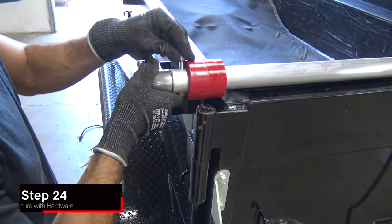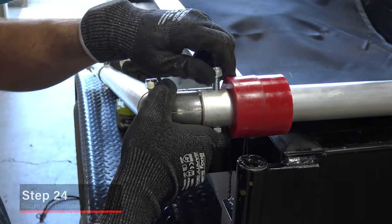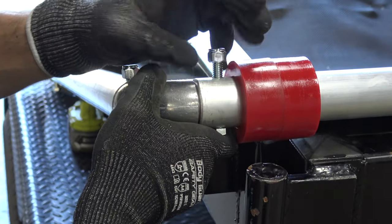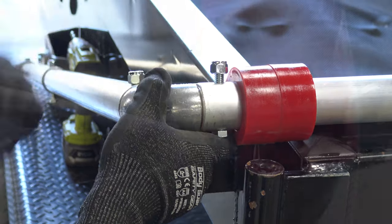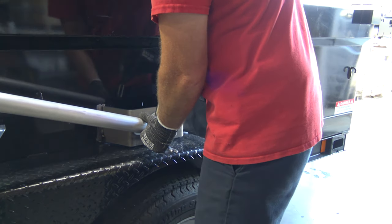If desired, slide an additional teardrop bumper onto each side of the crossbar. Then loosely secure the crossbar with provided hardware. Once all arms, crossbar and tarp are fully installed, tighten the hardware.